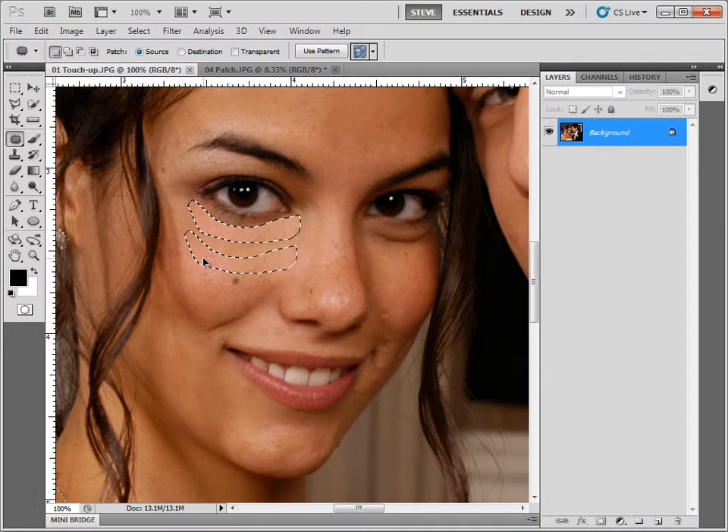The only catch is that you have to have a good area large enough to fit your selection in. If you drag it over onto the mole, the mole will actually appear in the area you're trying to fix up. I've got plenty of room to drag it right below here, let go, and we took the bad and replaced it with the good. Like the healing brush, it takes texture from the area you drag to but uses the color and shading from the original area, attempting to blend them together. Click to deselect and you can see the results.